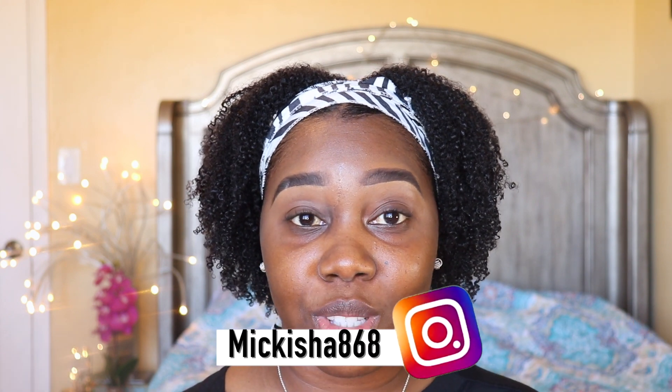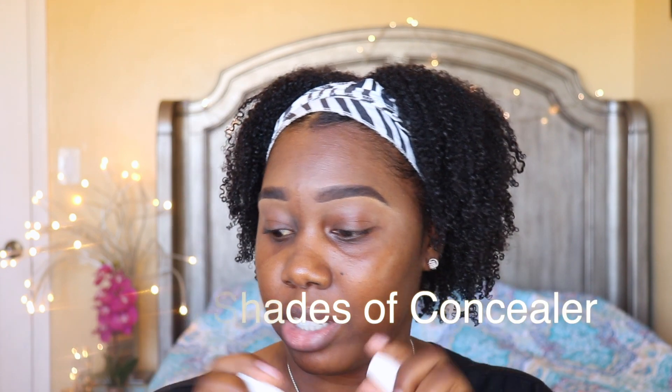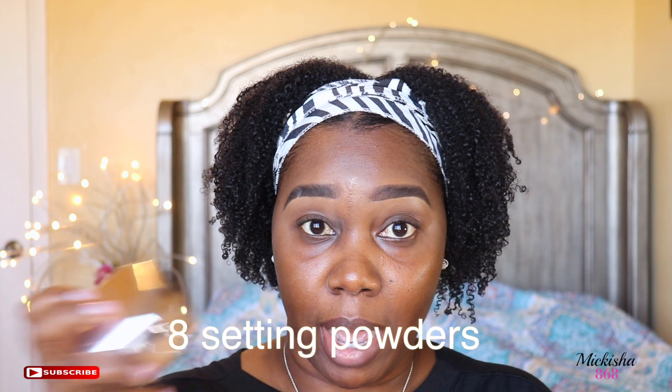As you guys can see from the title, this video is going to be on the new Rihanna Fenty Beauty launch. Rihanna launched new concealers, she added to her foundation shade range, and she also added setting powders to the launch. I'm just going to do a beat, show you guys some of the products, and give you my first impressions on them. So let's get started.